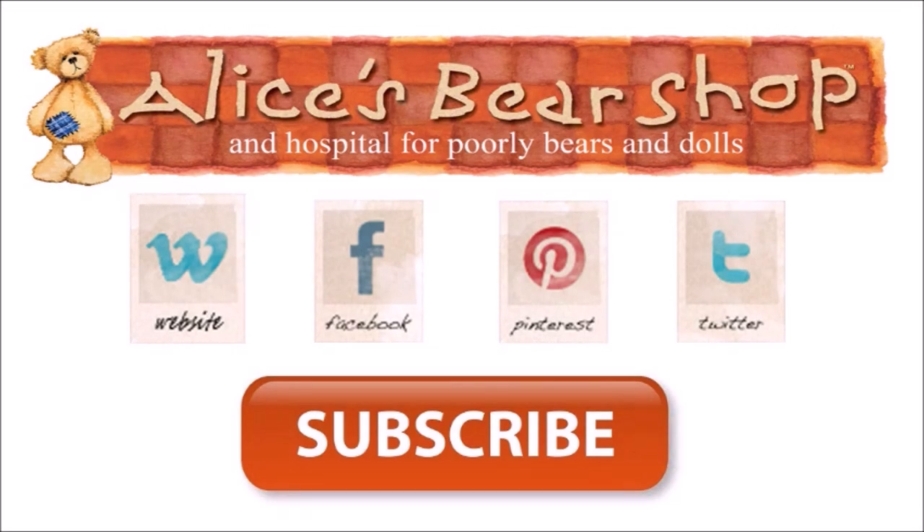That concludes our tutorial video. I hope it's been helpful — if it has, please subscribe, we'd love your feedback and a like, and there are more videos coming soon.